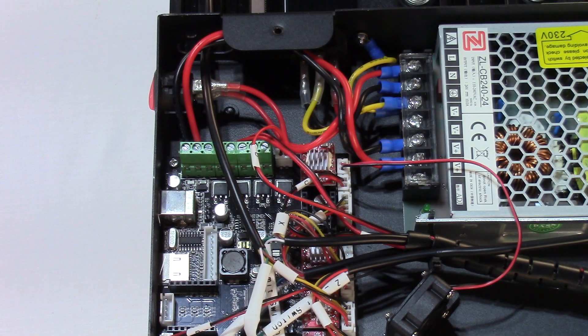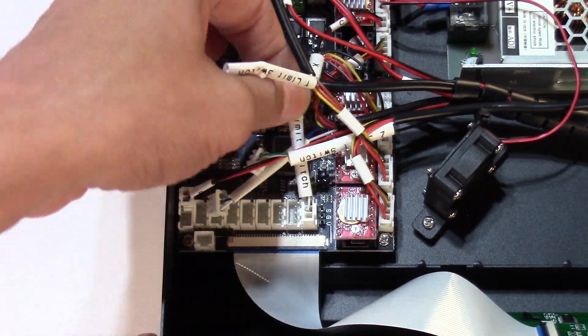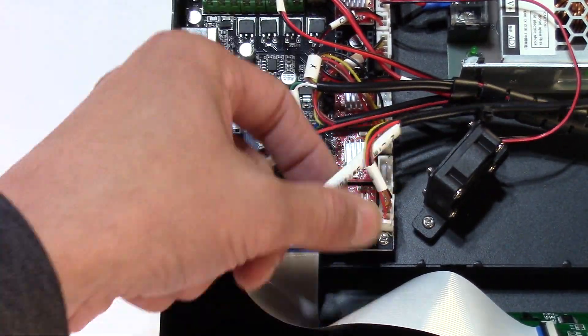Step 4: Remove the Z and Y motor and trigger wires. Detach and remove the Z and Y motors from the trigger wires. Detach the breaker switch, but don't remove it. Detach the X motor wire and trigger wire, but don't remove them.